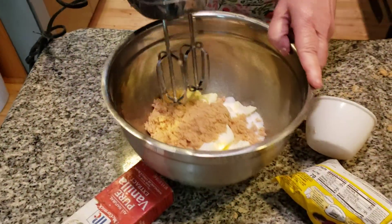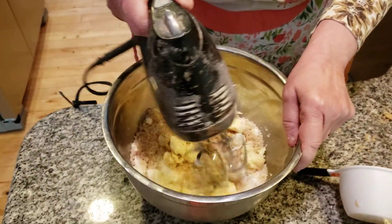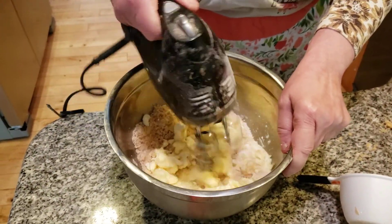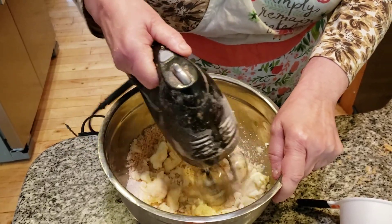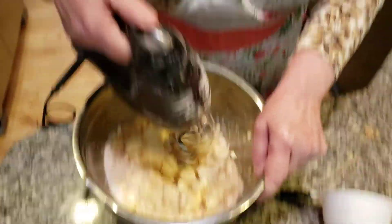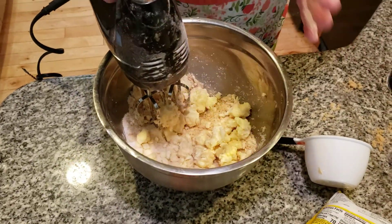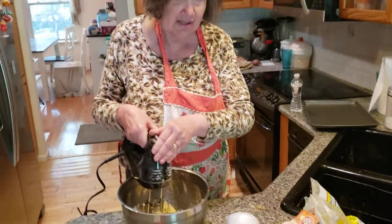Now what I want to do is cream this. This takes a few minutes to cream, folks. You want to get it nice and creamy. But living here, it's just been wonderful. I'm absolutely thrilled living here.